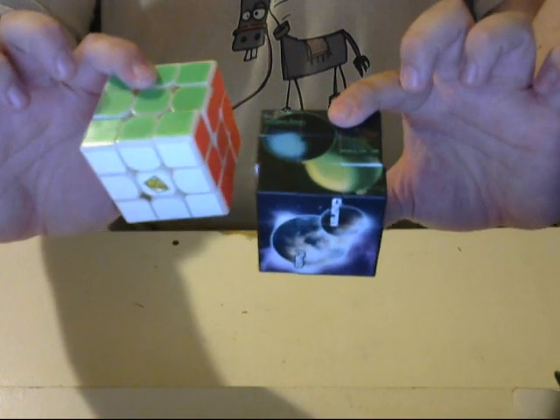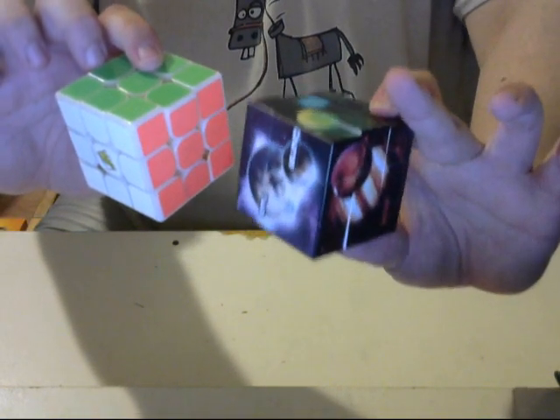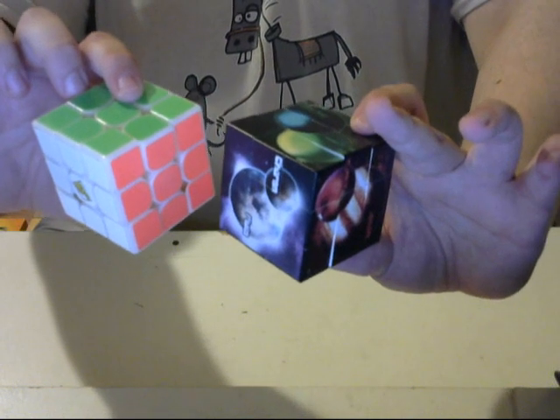And then yellow with the blue, and then the white with the green on top, with the orange to the right.